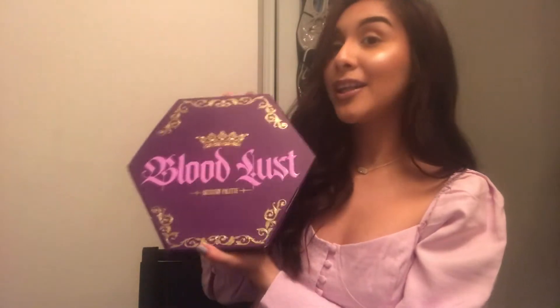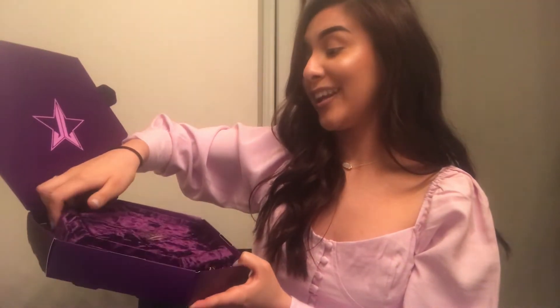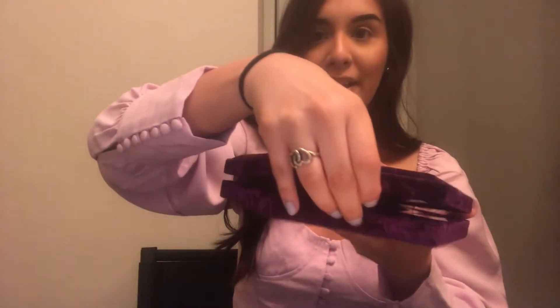Here it is — the Bloodlust Artistry palette. That is just insane. I don't own any of Jeffree Star's other palettes; this is my first one. It's a hexagon and it's very royal, very high quality. It feels freaking amazing — it's velvet purple. It has a little latch right here. Let me open it.